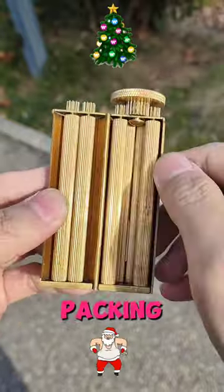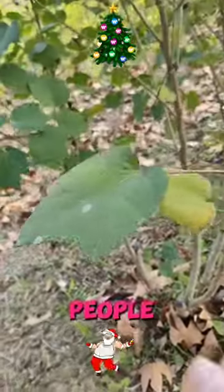What the hack is that? It is a leaf packing device. Yes, it's for people who like to collect leaves.